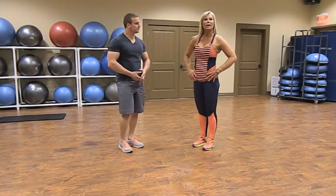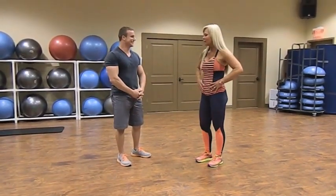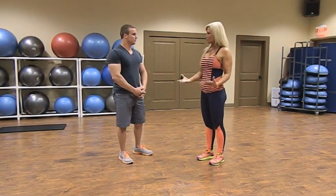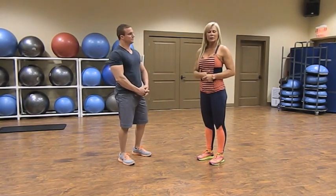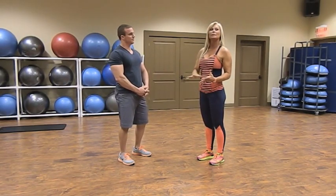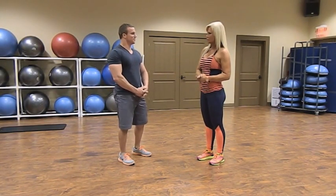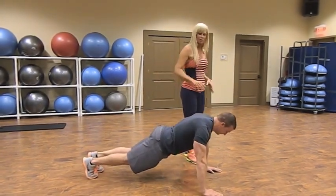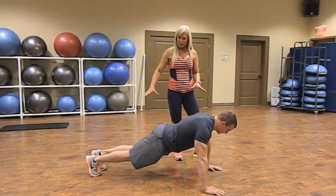Now that we've finished our abdominal work, we're going to move on to chest and back workout exercises with a partner. This one is one of my favorites because I get to rest — Brian is going to show you how to do a push-up and I'm going to supply the resistance, which makes the push-up a little harder. Brian starts in push-up position with arms a little farther than shoulder-width apart.